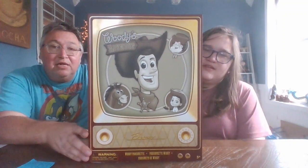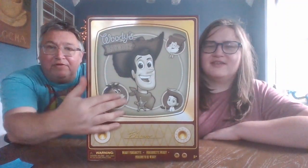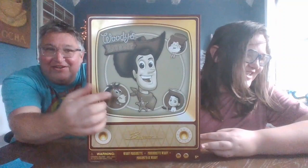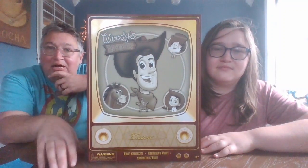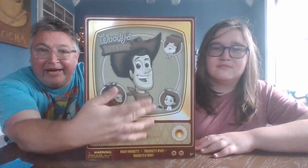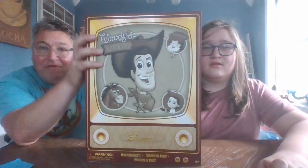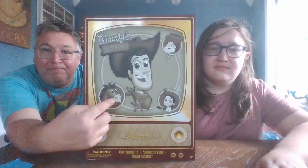It's kind of a series — there's three of them. There's Woody, and there's Jesse and Bullseye, as you can see here on the front. This just came out this year in the parks. We picked it up at Downtown Disney, the Disney Store there in Disneyland. The only three they had were Woody, Bullseye, and Jesse.